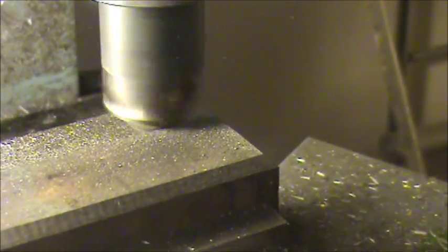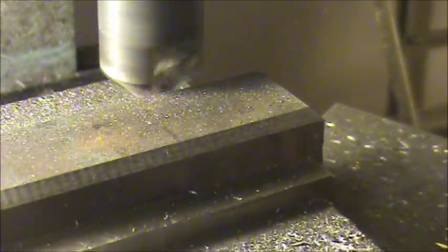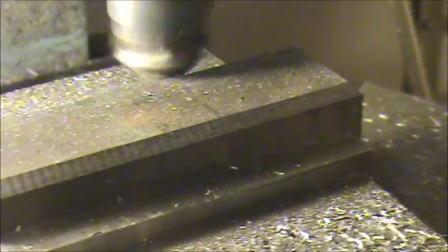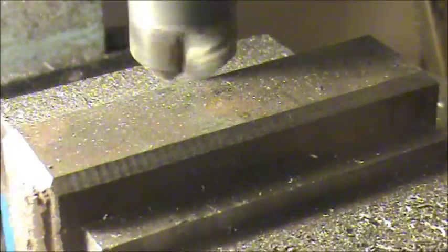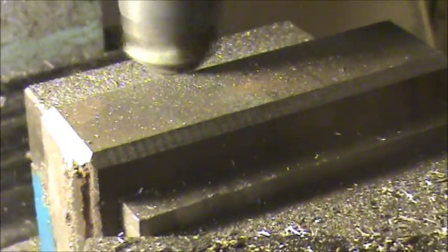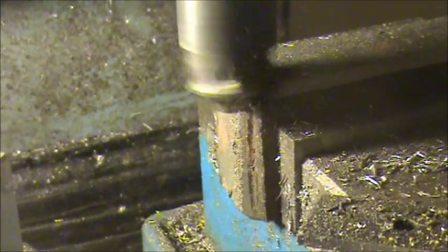It's two flutes, so it's gonna make a little bit of noise. That's about 600 RPMs — it's probably a little fast, but I've already gone around this piece a couple of times without any trouble. That's a pretty good cut right across that.